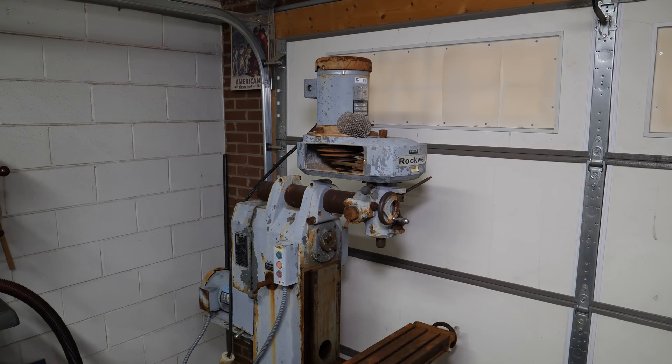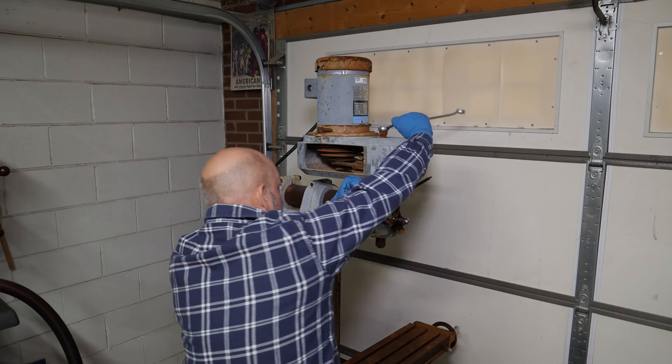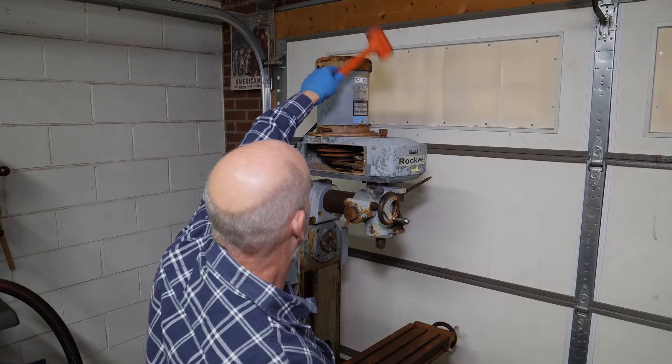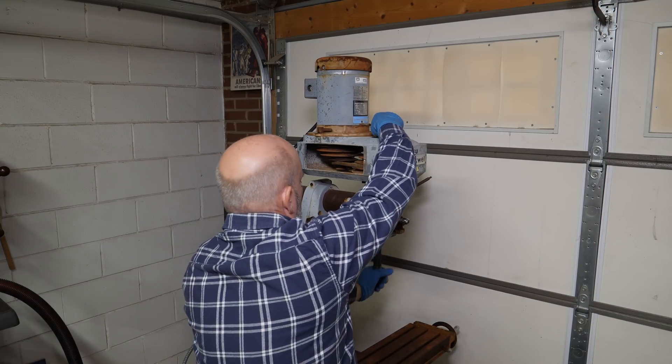It's also served as a habitat for spiders, hornets, and dirt daubers. It uses this style of thumb screw all over the machine and they're great because they allow you to lock and unlock things but the handle keeps the thumb screw from falling out.